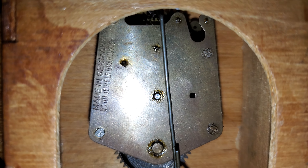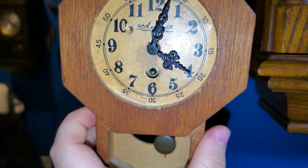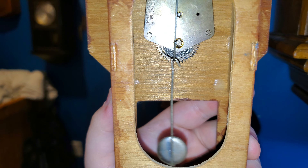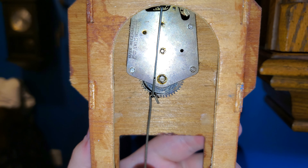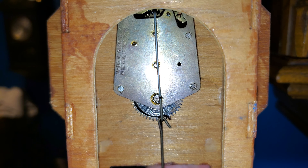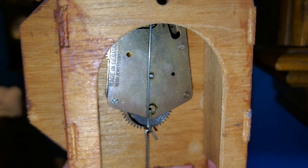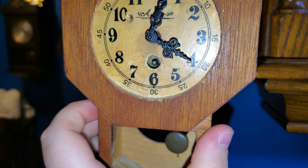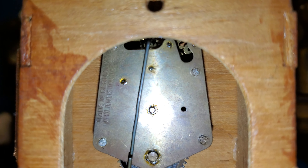These movements were not designed to keep time — they were simply designed for the novelty of having a really small mini clock. If you tried hard enough, you probably could get it to keep time for maybe about a day, maybe even half a day, and then it would either gain or lose. They're not really designed with accuracy in mind.